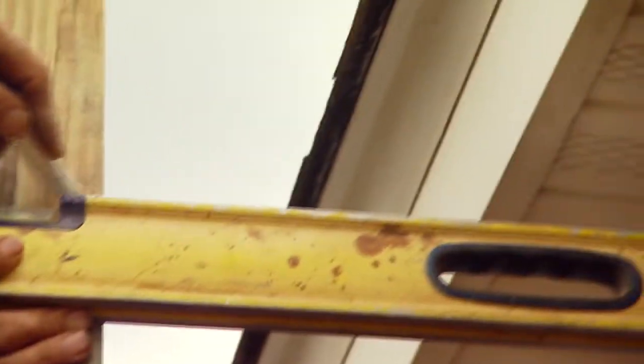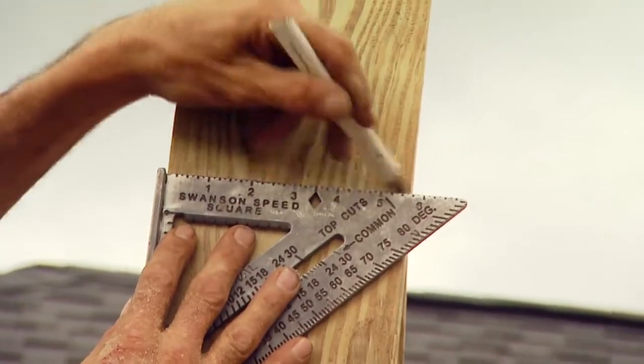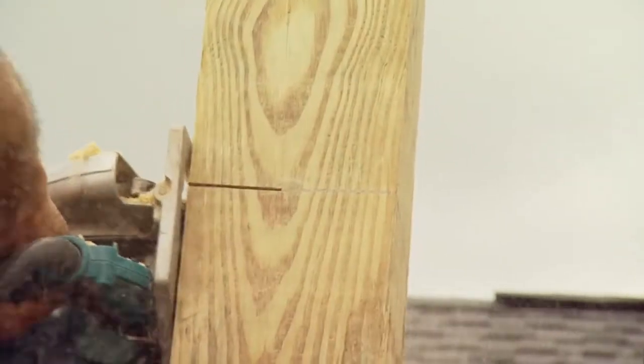The bottom of the arbor's band joist will be even with the bottom of the home's fascia board, so we're using the level to mark that point on the post before measuring up the height of the joist to mark the post for cutting.